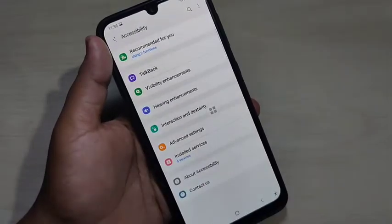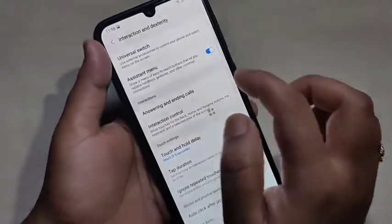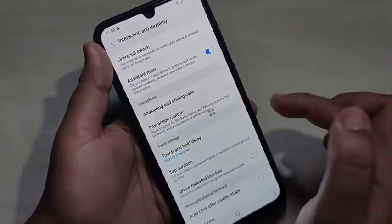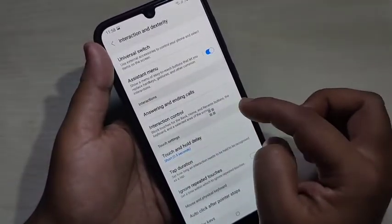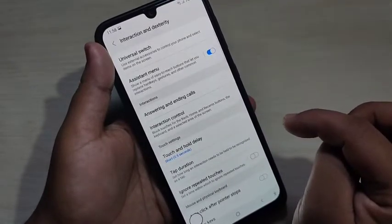Tap on Accessibility, then tap on Interaction and Dexterity. Here you can see the option 'Assistant Menu' — turn on this option. Only then can you take a screenshot using the assistant menu. Tap on Screenshot and it will simply take the screenshot.